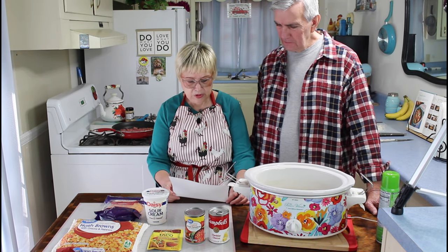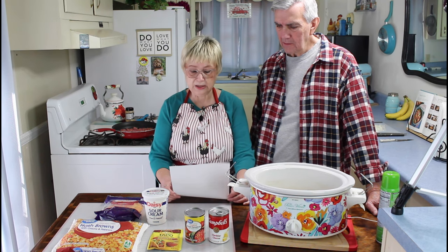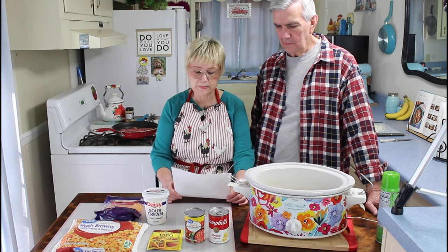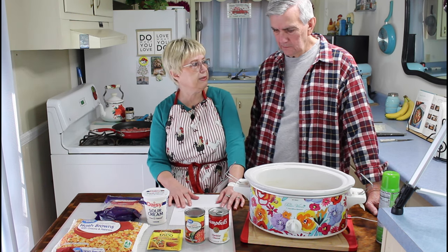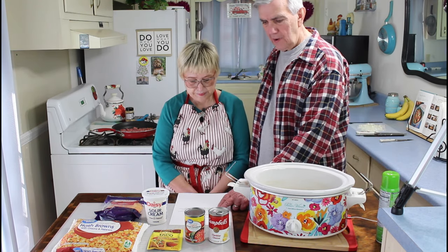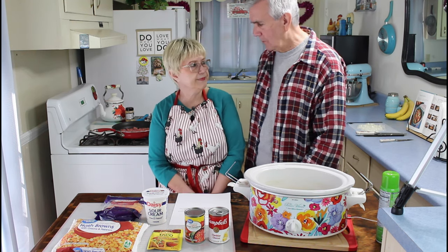This is great. You cook this on either — if you want it done really early, cook it on high for two hours. If you want it for your dinner meal like we are, we're going to cook ours on low for four hours. The only change we made is instead of shredded hash browns, we got the O'Brien style hash browns that have onions and peppers mixed in with them.